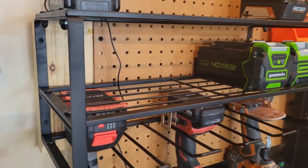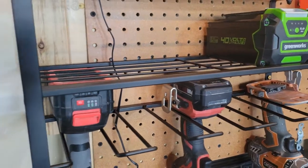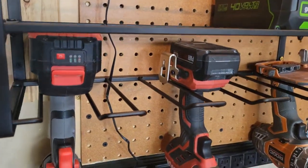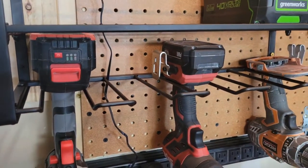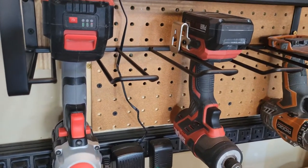So I finally got this little organizer installed and up and running here. You really have just one, two, three, four, five sections where you can slide in drills and drivers, that sort of thing.